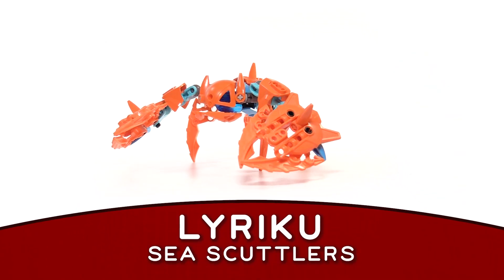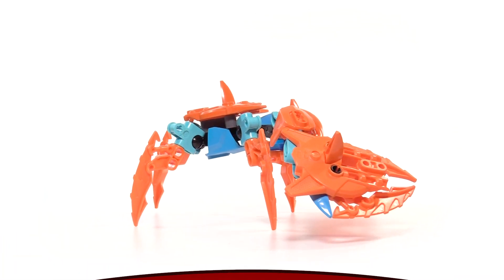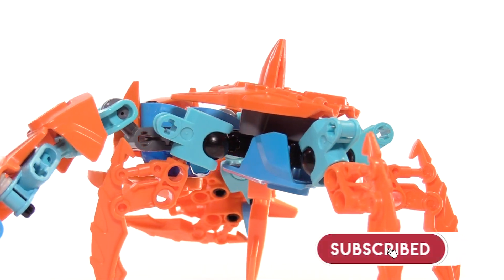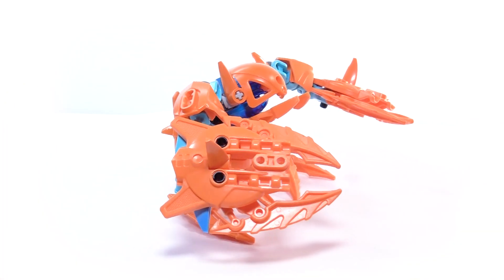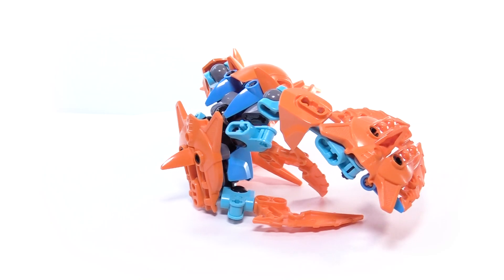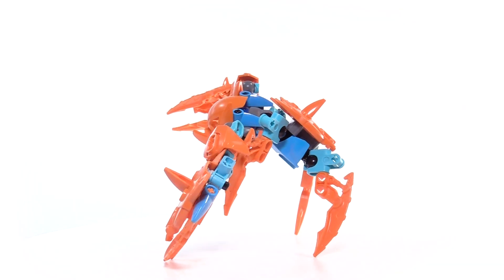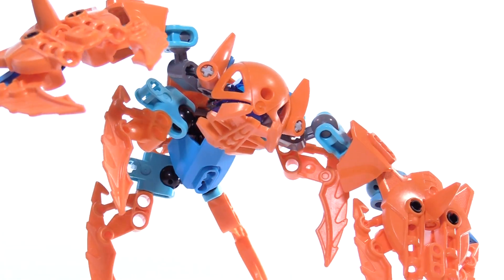Luriku, or sea scuttlers, are small aquatic crustaceans that wade the waters and beaches of Laraki. Protected by their chitinous exoskeleton, Luriku fend off larger predators and feast upon smaller prey. But the scuttler's biggest threat is the one that floats above — the fishing boats. For their tender blue meat is the lifeblood of the islands, providing sustenance and bountiful wealth to any angler with a net and boat.